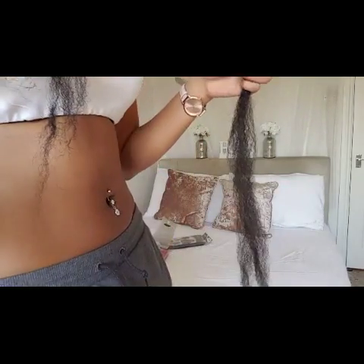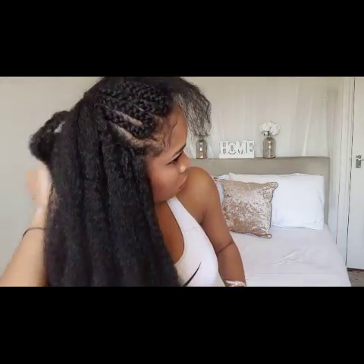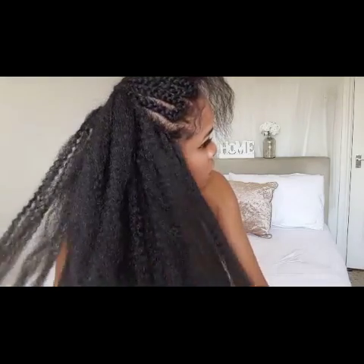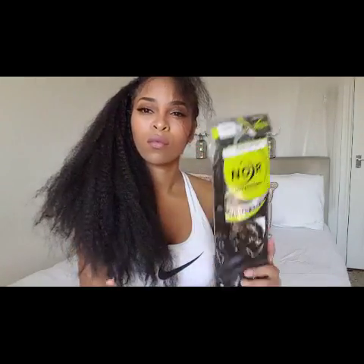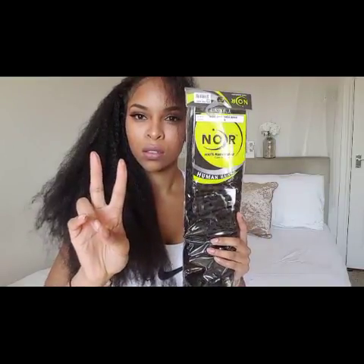At this point I've used one pack of hair, and in the end I ended up using three and a half packs. I don't like to put too much hair in because I just want it to look natural and I don't want it to look oversized or too big.